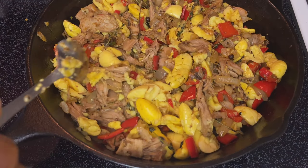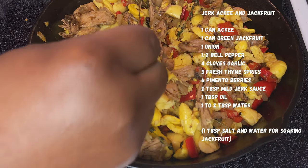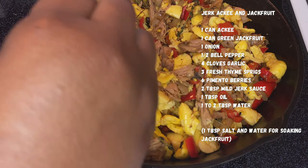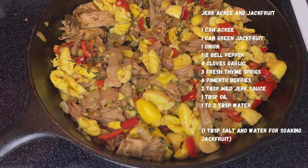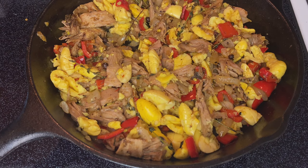Let's eat, people — jerk, ackee, and jackfruit. The spiciness of the jerk sauce, the creaminess of the ackee, and the amazing texture of the jackfruit just bring this dish together. It just reminds me of home, reminds me of the island, reminds me of yard.